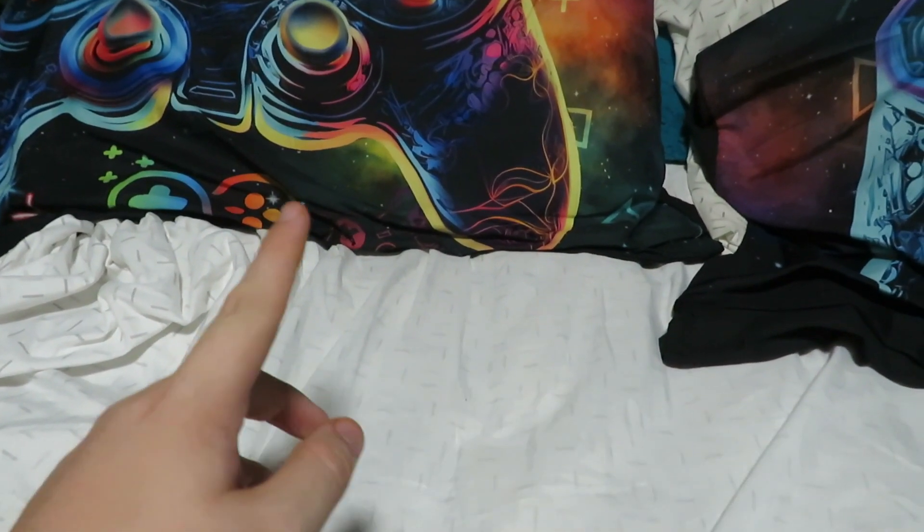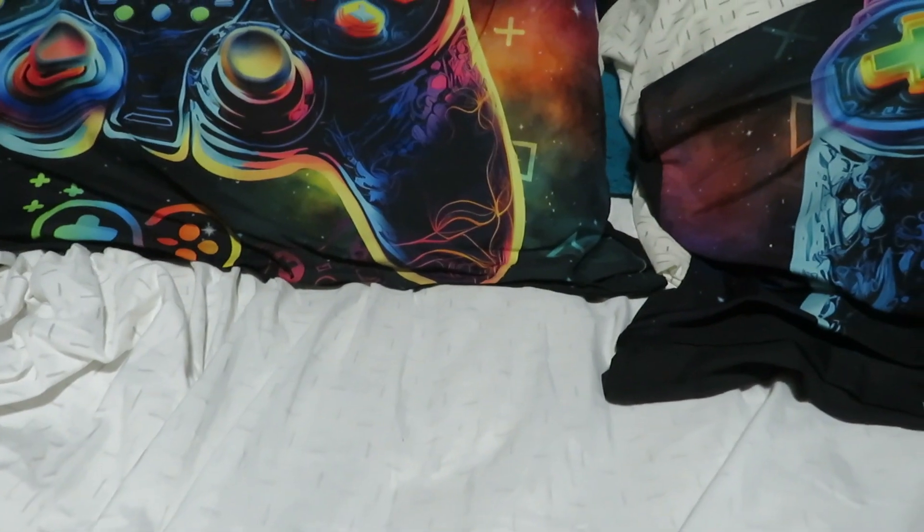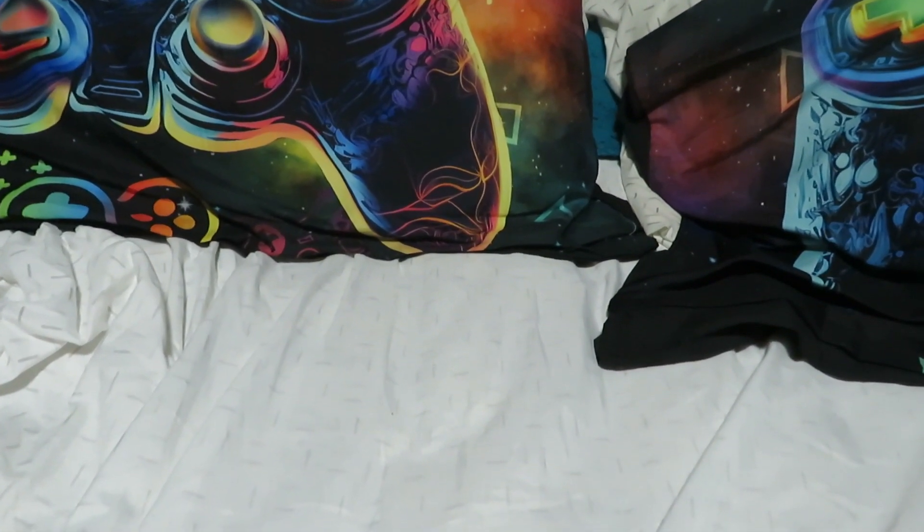Hey guys, Wyatt Plush Productions here, back again with another video. Today we are returning one of the oldest series on my channel — probably one of the first series on my channel that had to do with plush reviews. We are doing Plushy Fridays.